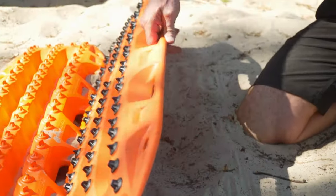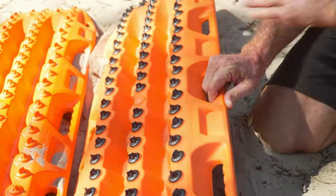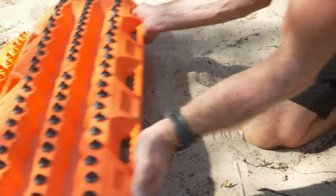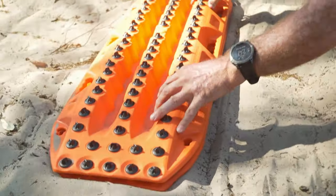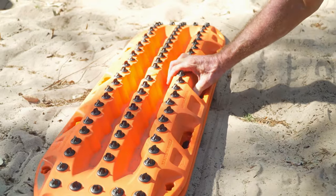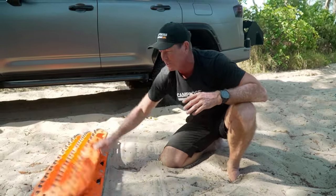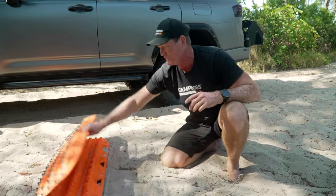Every one of the four in the Maxtrax family has this integrated handle built in along the edges. One, it makes them easy to pick up. Two, it's easier to get them out of the sand when they're bogged down and they disappear. Not only do they interlock with themselves, but they also interlock with different models. That's a very cool feature.